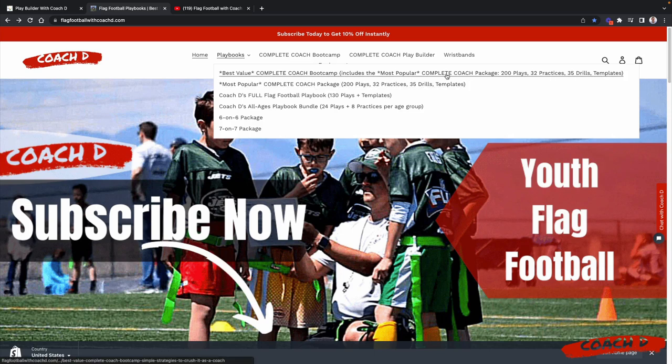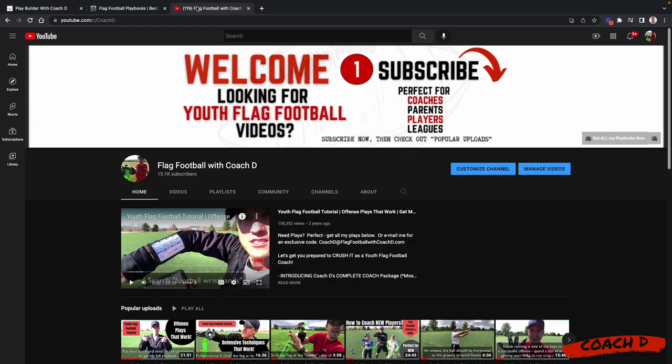The boot camp includes the complete coach package but also has 30 exclusive videos of me out on the field teaching you everything you need to know. And just recently I put together a play builder — like a playmaker or play designer. You can import all of my plays or create your plays from scratch. Super simple to use. Hopefully it gives you everything you need to be a complete coach.